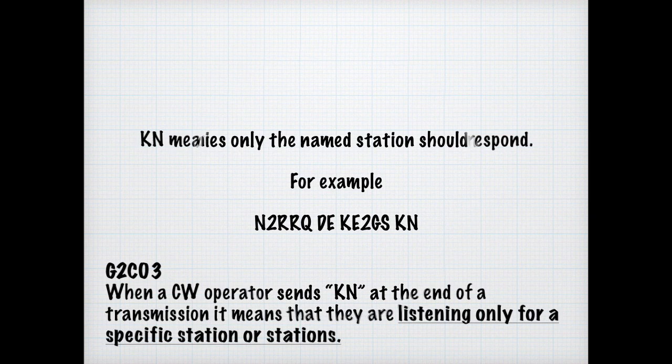Often we'll try to use a frequency and it might be busy. Sometimes it might appear quiet, but it's actually in use because we can't hear one of the stations talking. For the exam, you need to know that the Q signal QRL means: are you busy, or is this frequency in use?